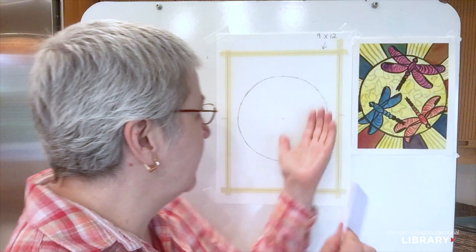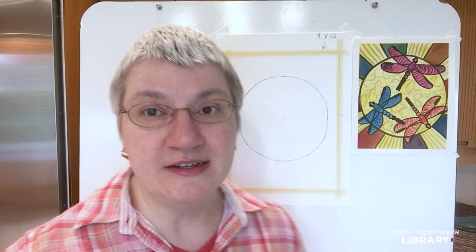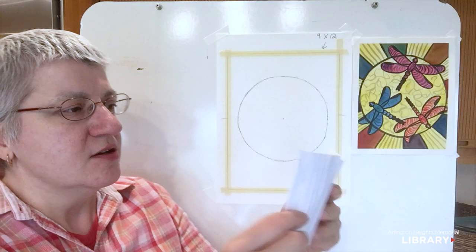We're going to use that same scrap piece of paper to help us with the width of our dragonfly's wings. To draw the wings, we're going to put letter X's on our page. We're going to do three dragonflies, because the rules of composition say odd numbers are best. So we'll have an odd number of dragonflies, placing three X's for the center of the wingspan on each dragonfly.